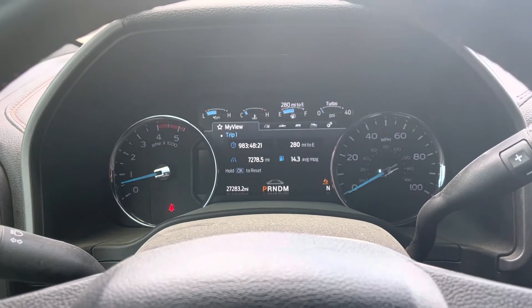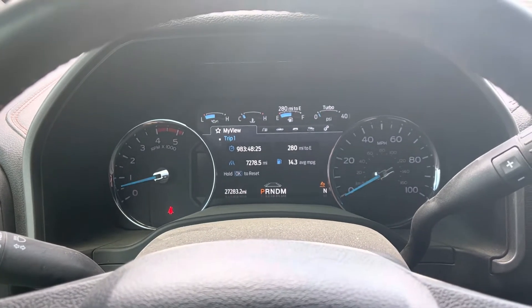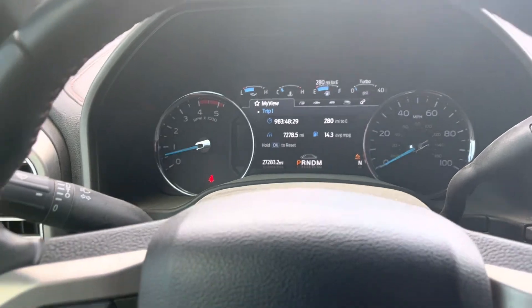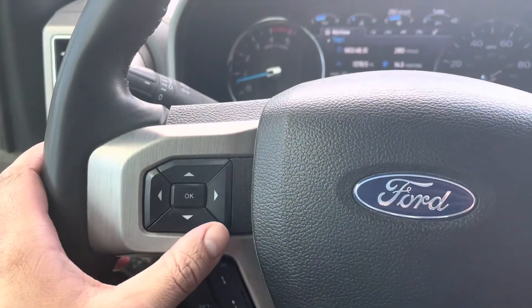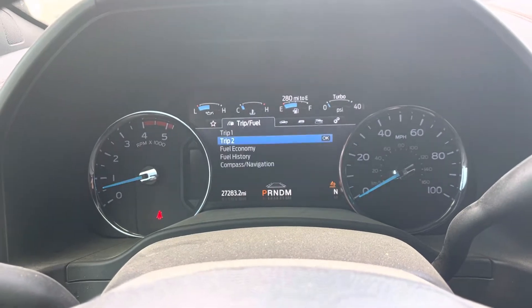In this video we're going to go over how to reset the oil change light on a 2021 F-350 diesel. Super easy — we'll just use these arrows and this OK button.